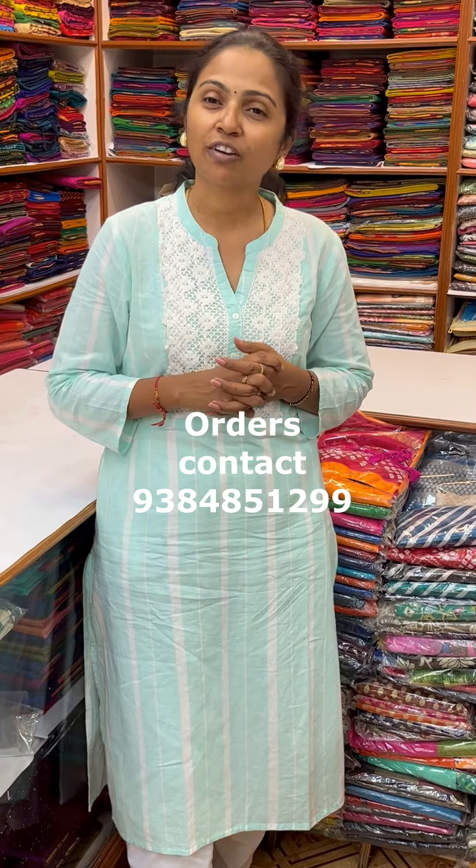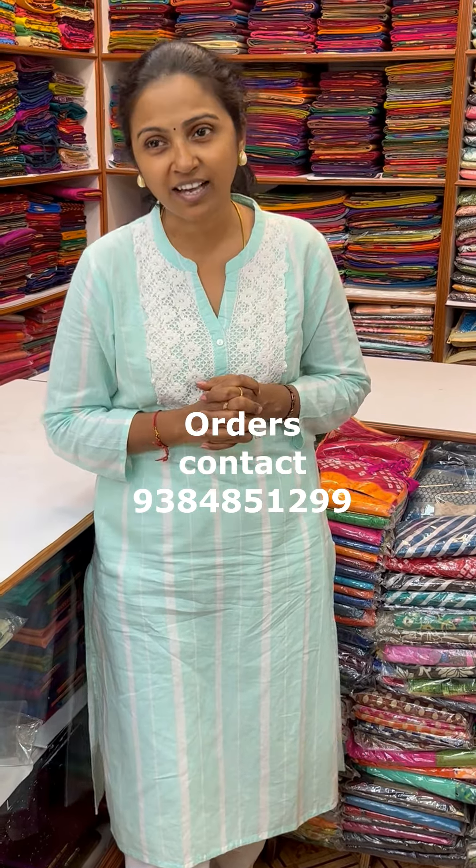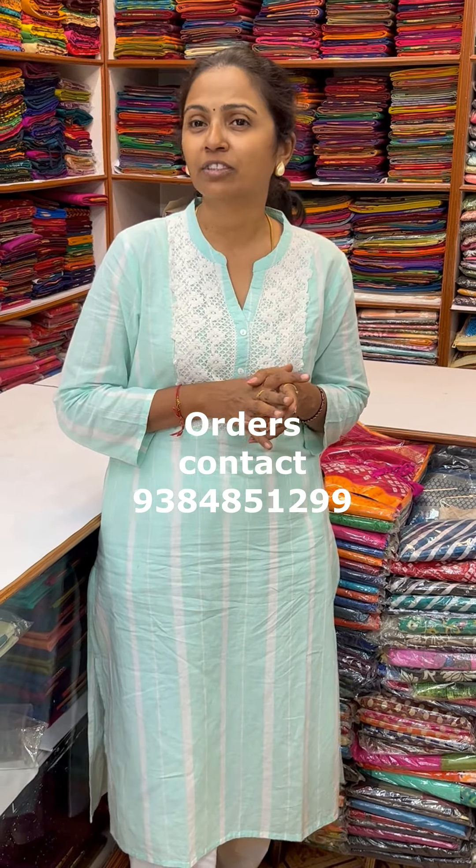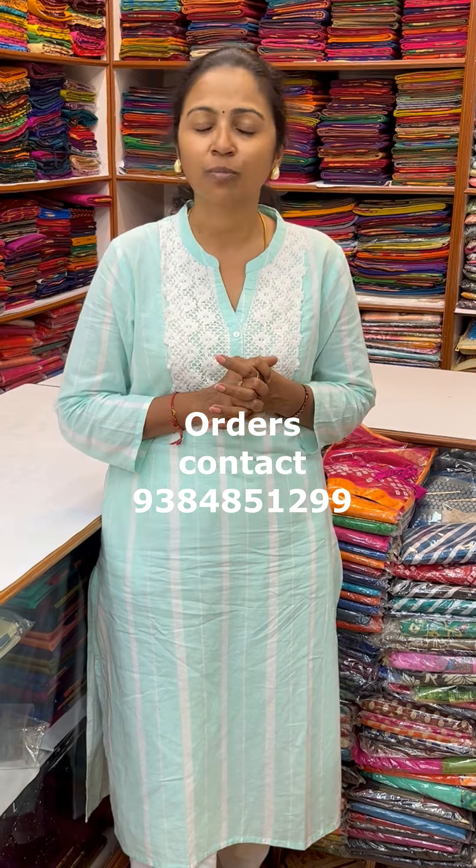Thanks for watching the video. I am sure you would have liked the lovely collection. To purchase these Saris, take a screenshot and send it to the number 9384851299. Thanks for watching the video. Bye bye.